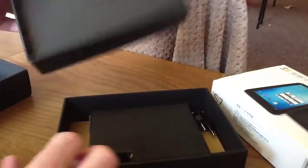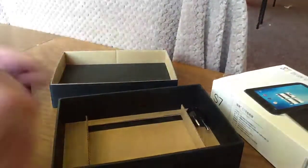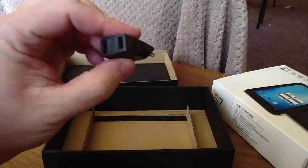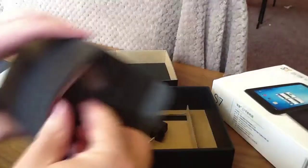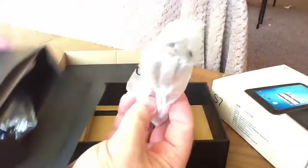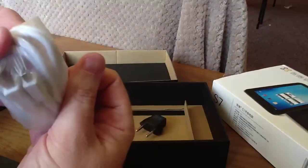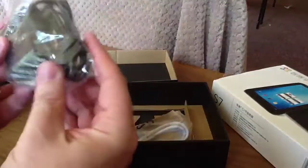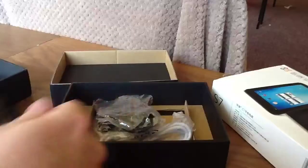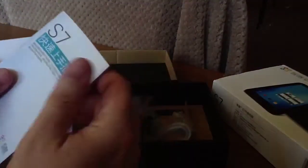There's a tray and underneath we have a little box of goodies — an adapter for Europe, and then inside here we've got a USB cable, power supply, and some brief instructions.